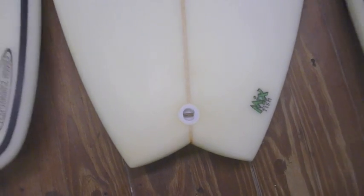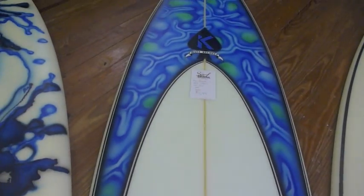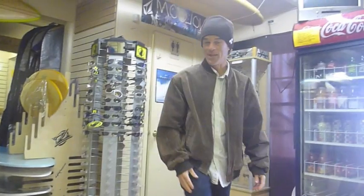This one here is the Mixfish, going for $329 — that one's $620. This model is the Kecheles Stubfish, 6'0", probably would work best for the mushy waves that Florida has to offer most of the time. Going for $399 — they look good.